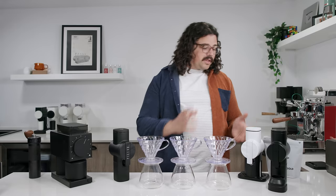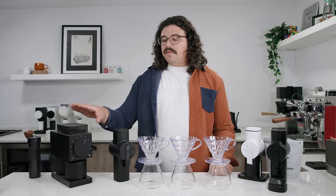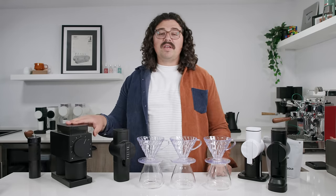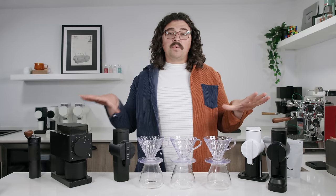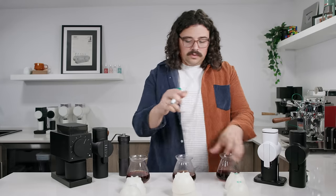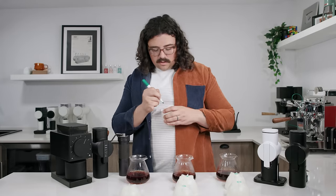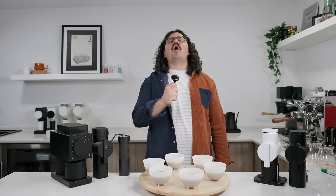I brewed three at one time and put them into two cupping bowls each — six bowls total — to do a blind tasting. With the ZP-6, I like between a 5 and 5.5 with burlock at zero. On the Pietro, I typically like it around 8 to 9. On the Ode with chirp at the lowest setting, I have it set on 7. They're all slightly different grind sizes, but I think the best way is to let them all shine at what they do. O's on the bottom of the Odes, P on the bottom of the Pietros, Z on the bottom of the ZP-6.